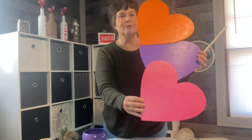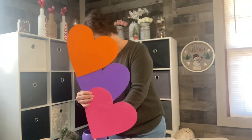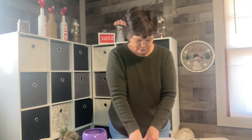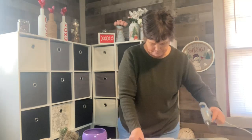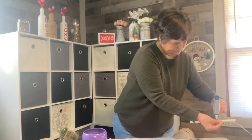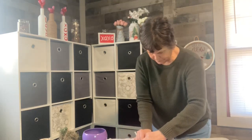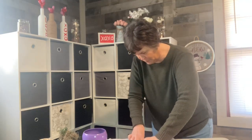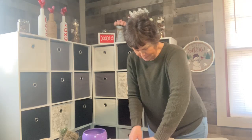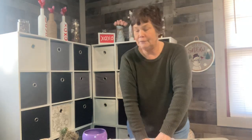Now I'm going to take this stick and glue it to the back of my heart. What I did on this is I just painted three hearts to make my stand-up decor. I'm going to position it so it sits just above the vase — right about there. Using some hot glue, I'm just letting it dry for a moment.